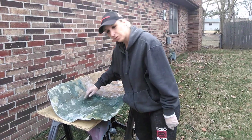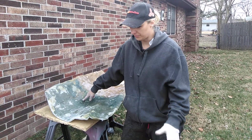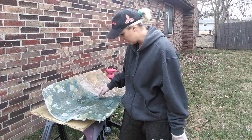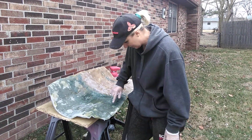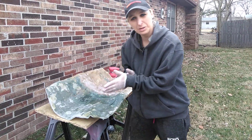Do not use Bondo Glass. If you run out of fiberglass resin, go to the store and get more. Don't use Bondo Glass — this stuff is still tacky and is having trouble drying. It's wet around the edges and that's going to be a problem.